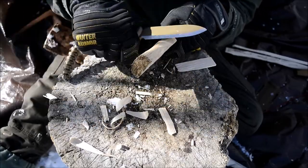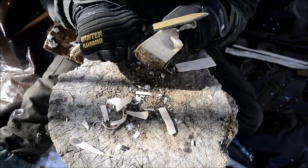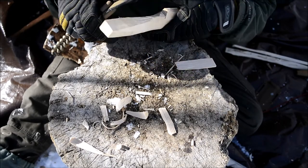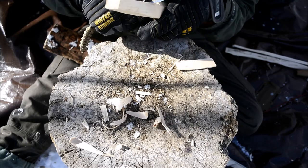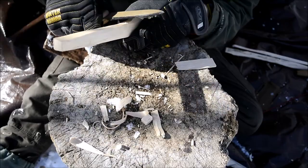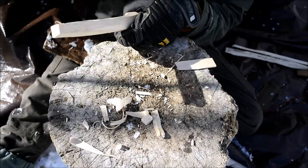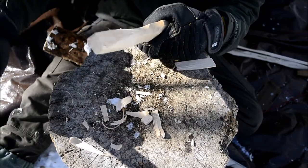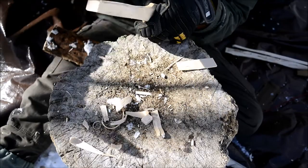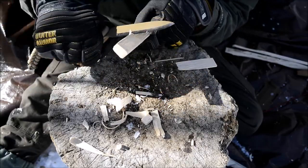Another thing that's making this go a lot easier is using a Scandinavian grind knife. The Scandi grind is such a good grind for these particular crafting instances — I'm able to take very large chunks of wood very easily with it because the Scandi is just so good at wedging out the grain of the wood. It is really easy to make a spoon with a Scandi ground knife.